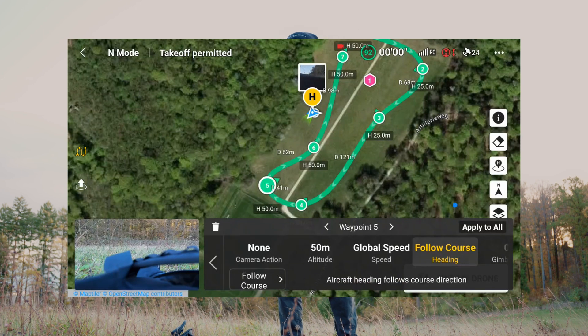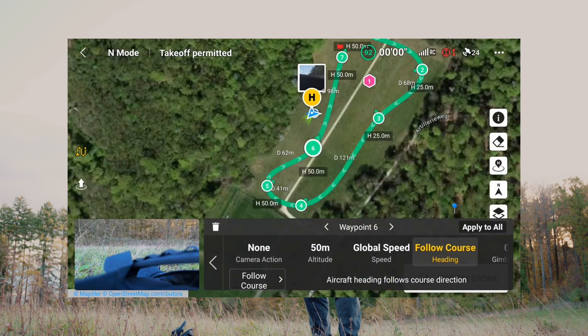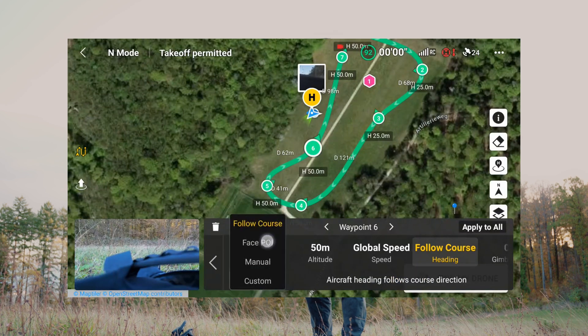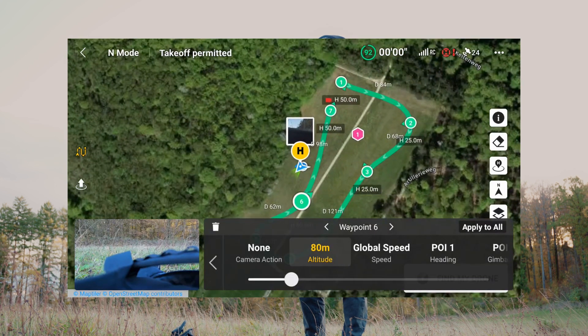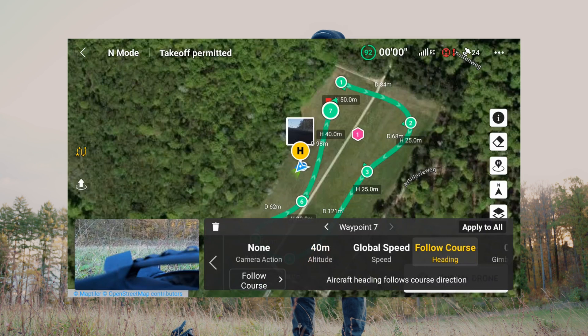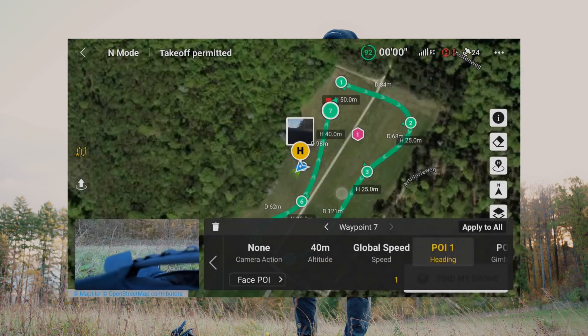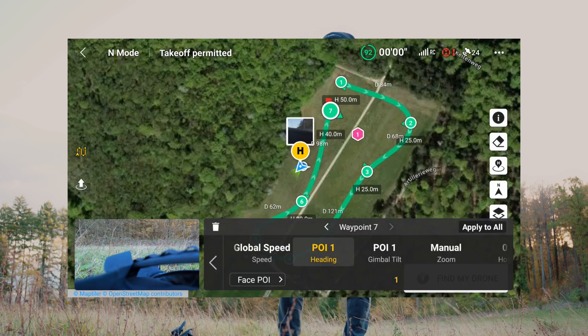Waypoint number five — the same. Waypoint number six should also face the POI, but I will raise the altitude to 80 meters. For waypoint number seven, we go down again to 40 meters but still face the POI. So I've planned all the waypoints.